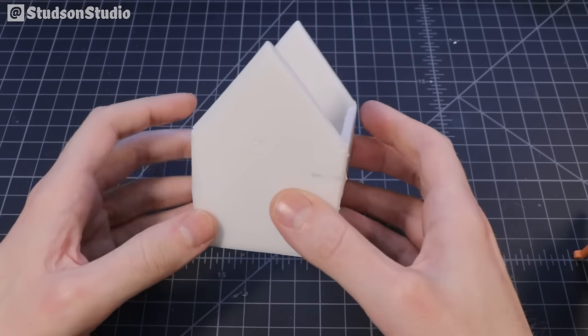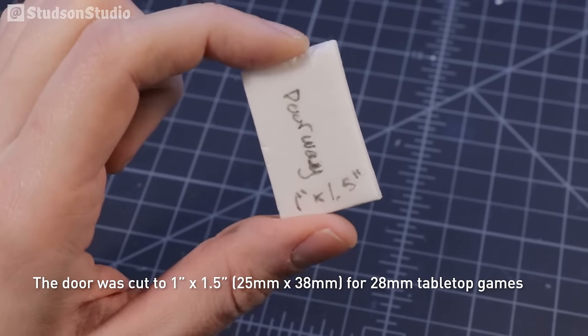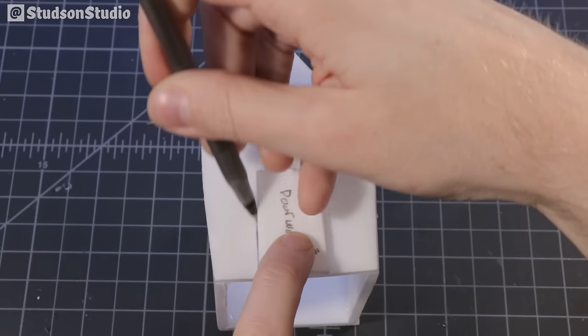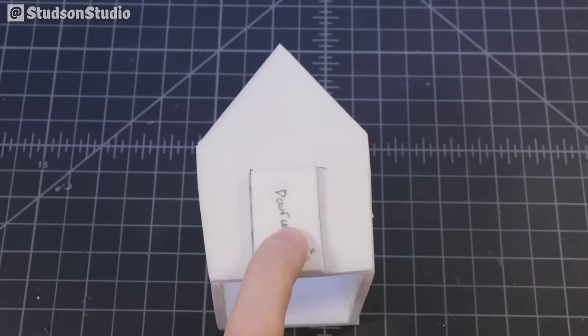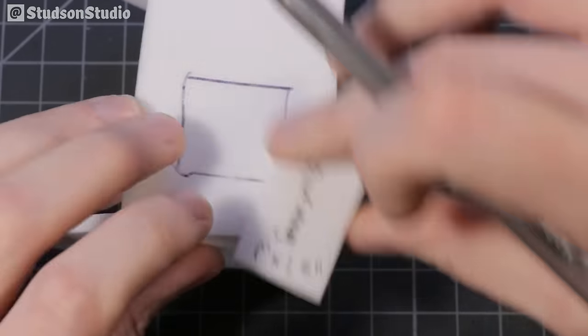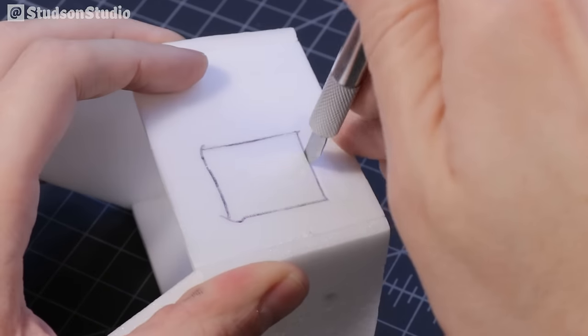And it's starting to look like something! For the door I'm using a template that's one inch wide by one and a half inches tall. I chose that size because I wanted the shop to be scaled to 28 millimeter tabletop scale, so it's possible to use this in a Dungeons and Dragons game or some future competitive Animal Crossing tabletop game.